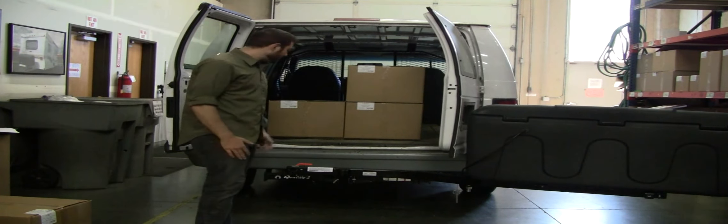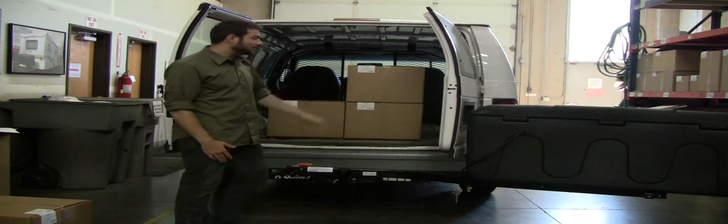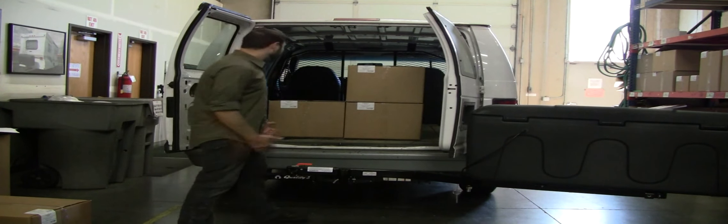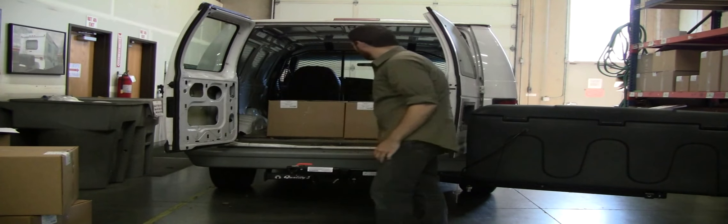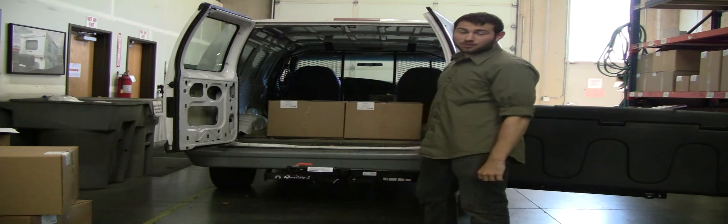From here you can see that you've got the access, even with this door not opening up fully. You can load and unload boxes with room to do so. And that's the Swingway.